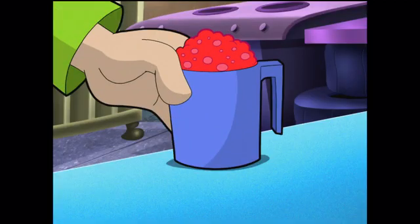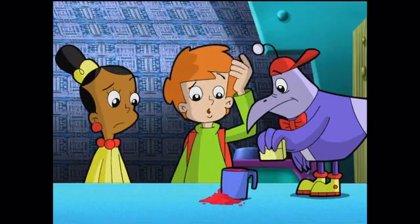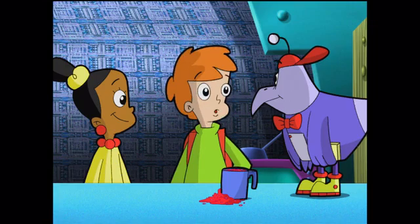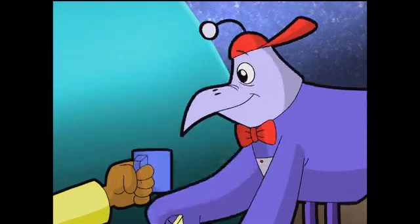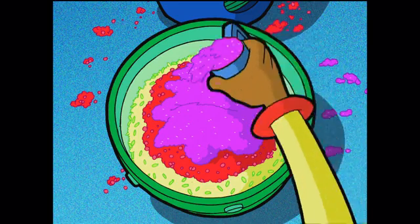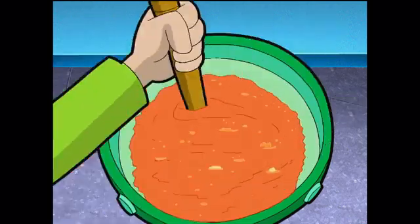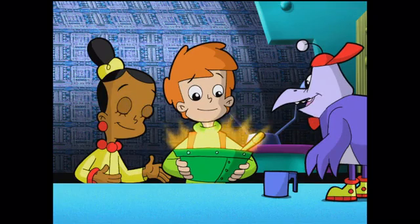Let's level off this super full cup and see what we've got. Look how much extra there was just from heaping it up on top! To get this right, we need to fill our measuring cup exactly to the top each time. Let's do it! This time it has to be right! It worked — let's go cure Slider!